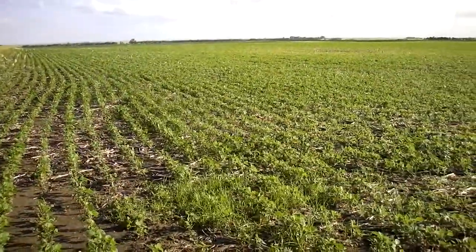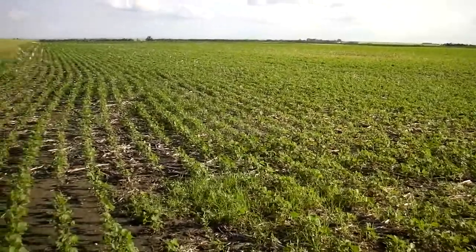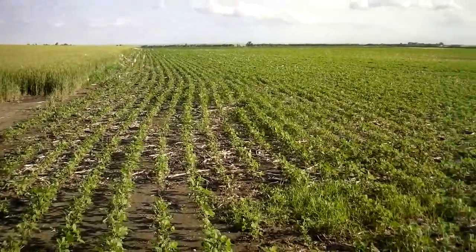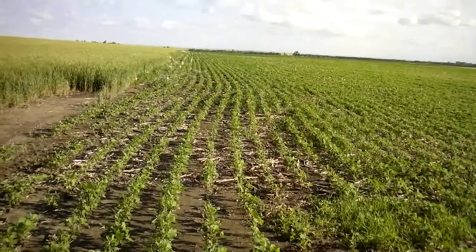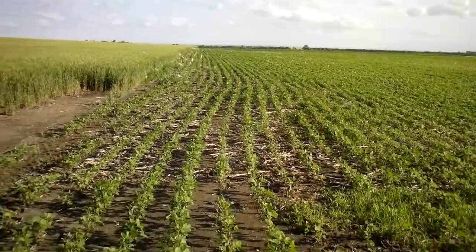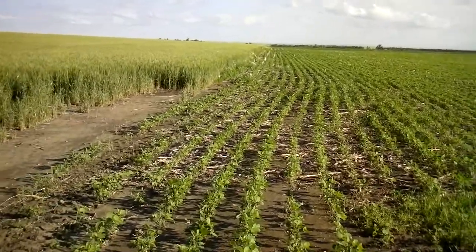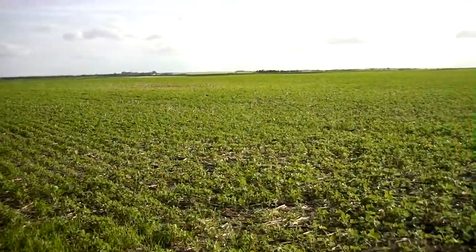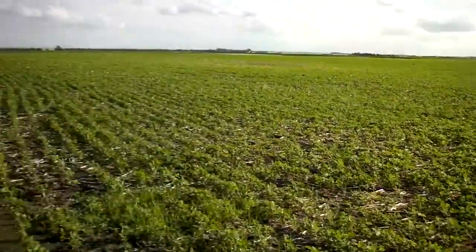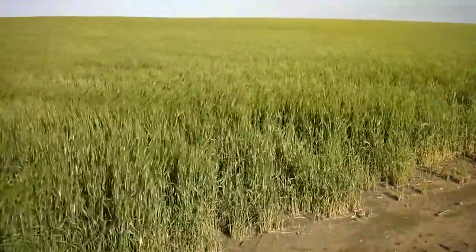They've started — we've had some heat the last few days and they've started coming on. We just got done spraying them here today for weeds and we put one gallon of F-14 on them. Looking good, Larry. Let's go over and check out your corn field. Okay.